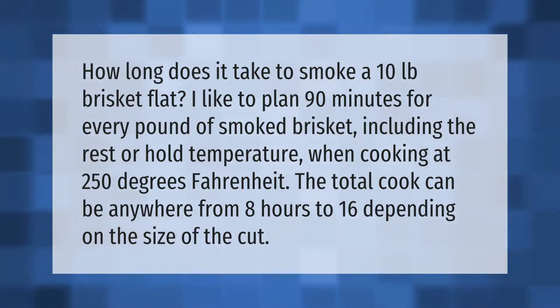I like to plan 90 minutes for every pound of smoked brisket, including the rest or hold temperature, when cooking at 250 degrees Fahrenheit. The total cook can be anywhere from 8 hours to 16 depending on the size of the cut.